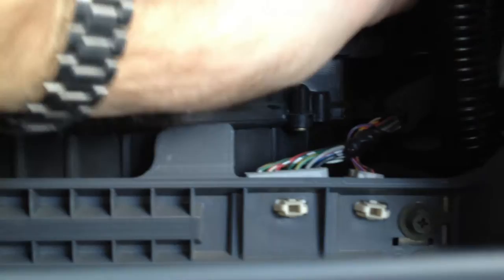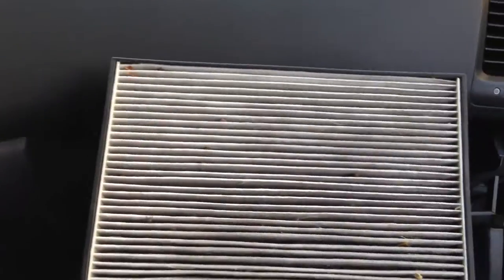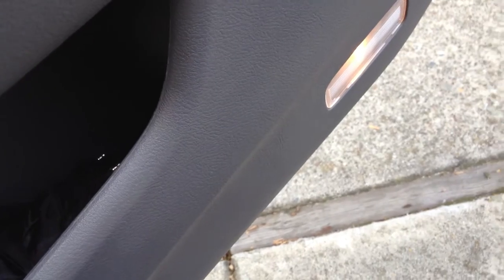It looks like there's tabs on each side. I'm using one hand to do all this, so it should be even easier for you. There's the cabin air filter after a couple of months in this car — we don't drive it very much. I'm just going to empty it out.